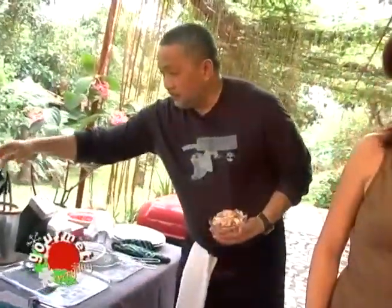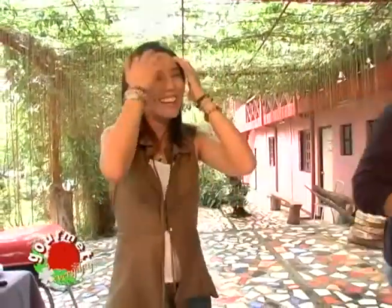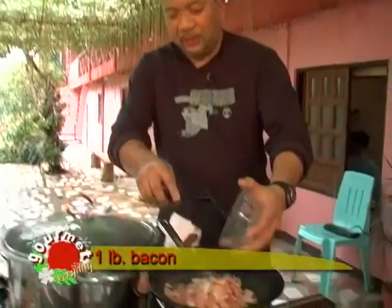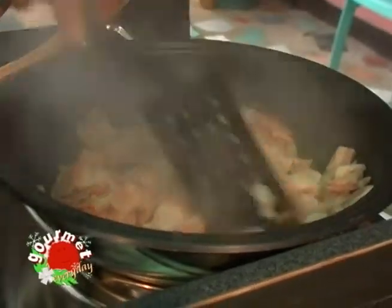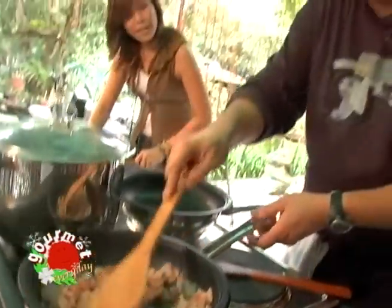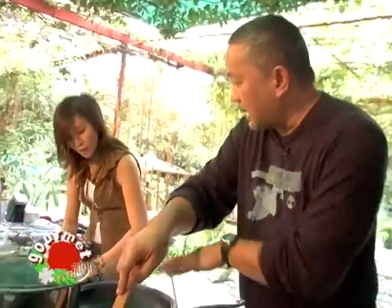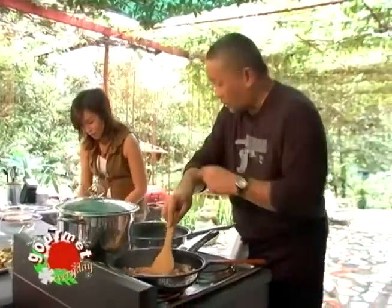We're going to fry up the bacon. We have a hot pan already. We'll render the fat because we also need the oil. While we're frying up the bacon, I'll also start making the caramelized onions that are going to go with the grilled sausages.